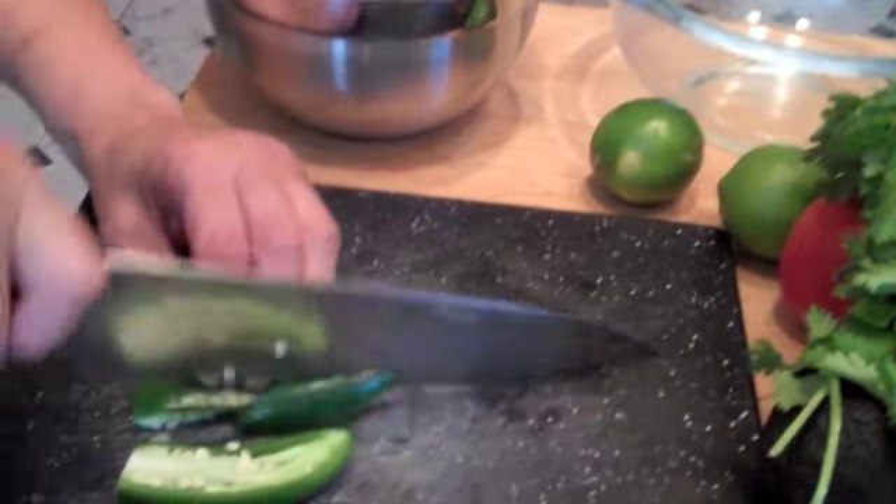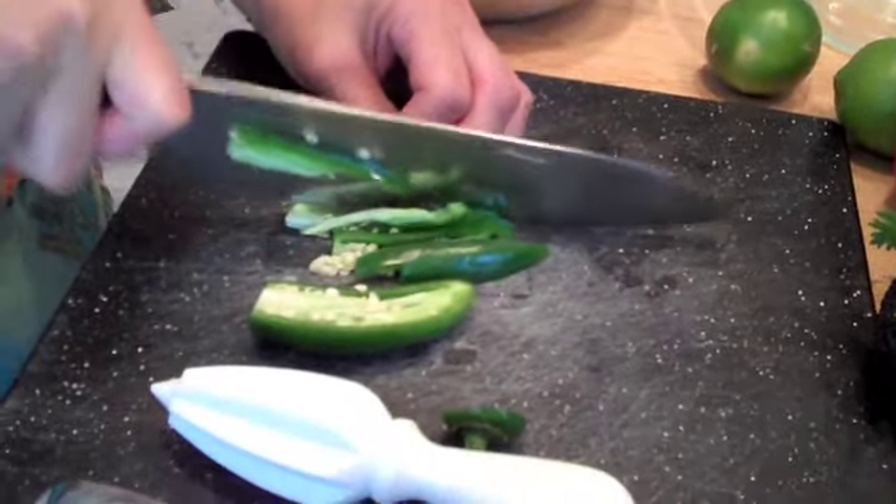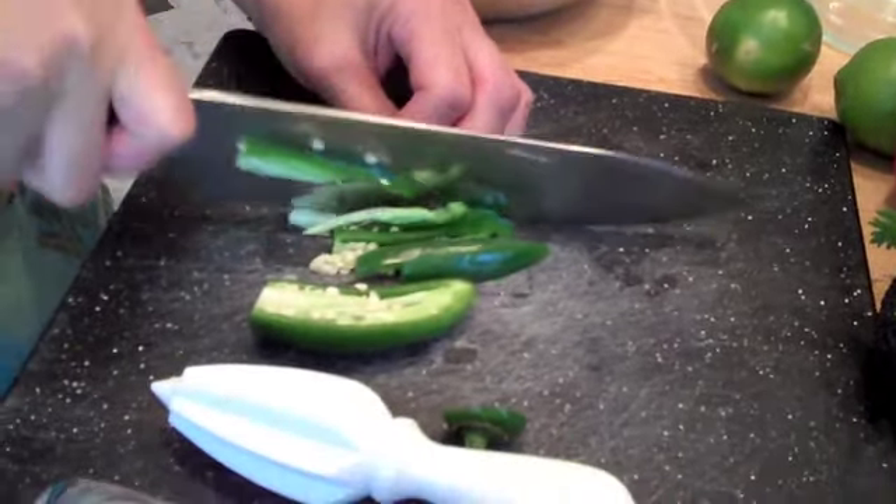Hi, I'm Daisy Martinez and this is Latin Cooking 101. One of the most requested recipes I get asked for is my guacamole recipe, which really is easy and a great hit at every single party that I have.